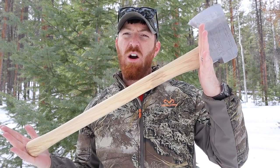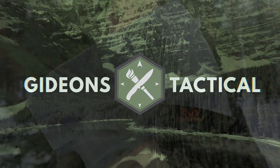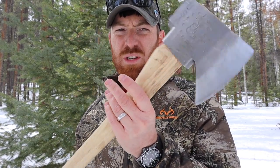Today we're going to take a look at a USA-made Hardcore Hammers axe. What's up folks, welcome to the channel, welcome to another episode. Isn't that sick?